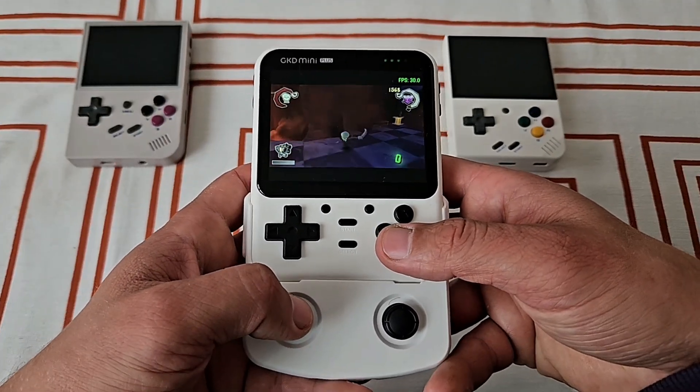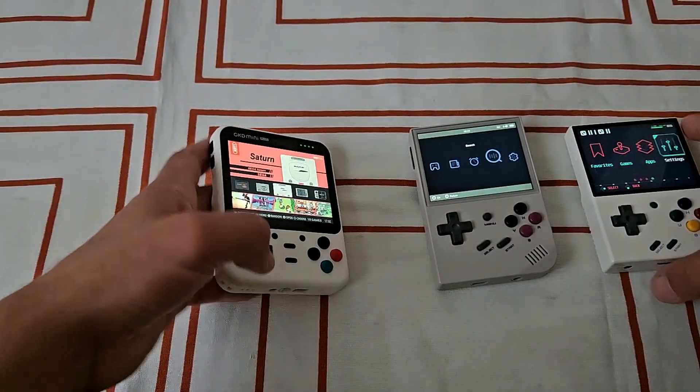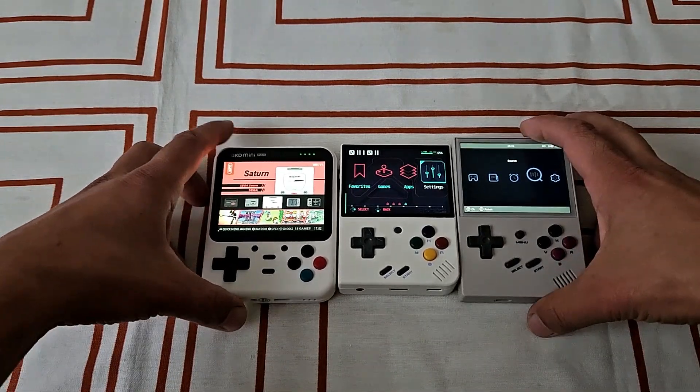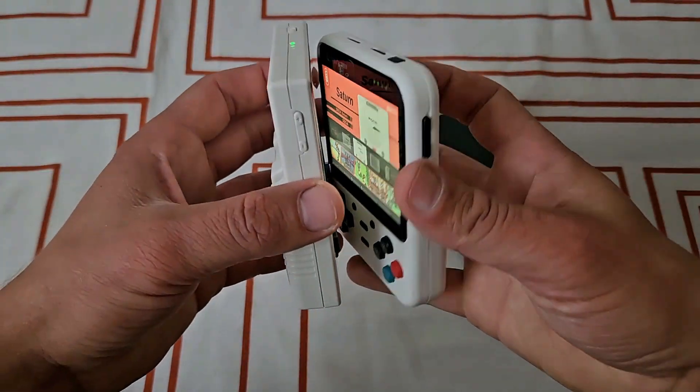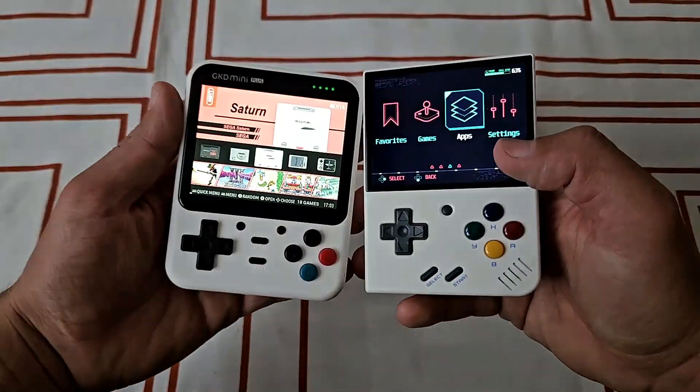The GKD Mini Plus, in terms of size, is very similar to Mew Mini Plus or RG35XX. Here I'm comparing all three of them. It's practically the size of Mew Mini Plus, but it is a bit wider with rounded corners, and the screen with the buttons are shifted more to the bottom of the device.